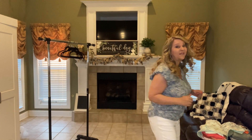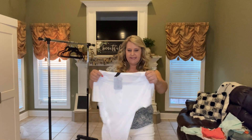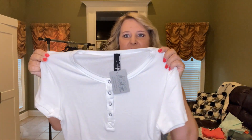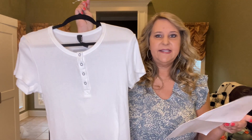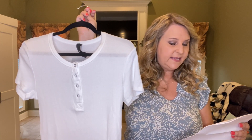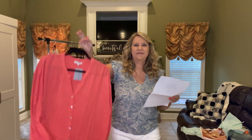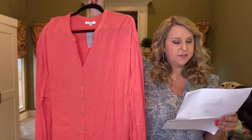First thing I have is a white short sleeve top — it's a rib top with button detail down the front. This is the Scoop Neck Henley Tee in white and it is $65.